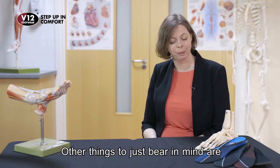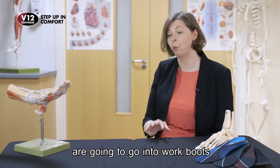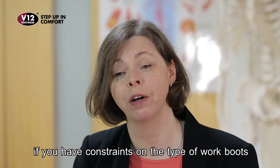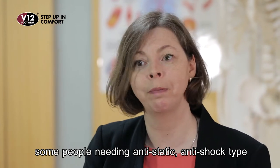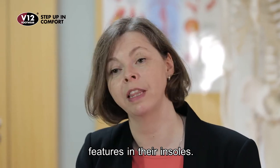Other things to bear in mind: if you are looking for insoles that are going to go into work boots, you need to be a little bit careful if you have constraints on the type of work boots you have to wear for work. There is some legislation that talks about, for example, some people needing anti-static, anti-shock type features in their insoles.